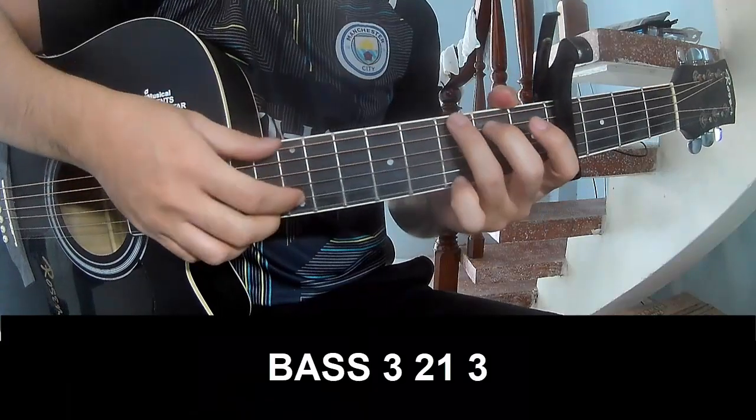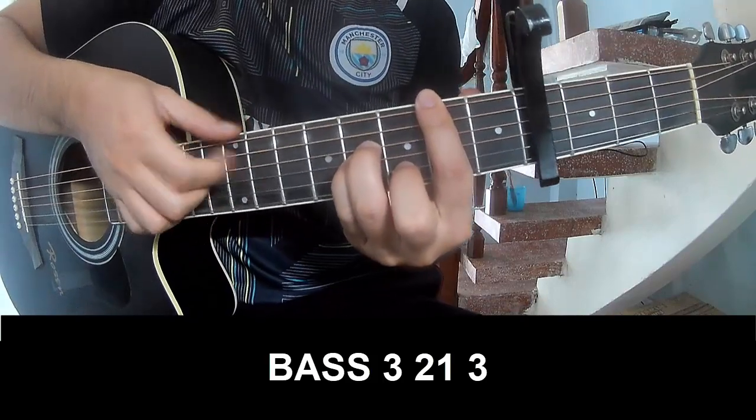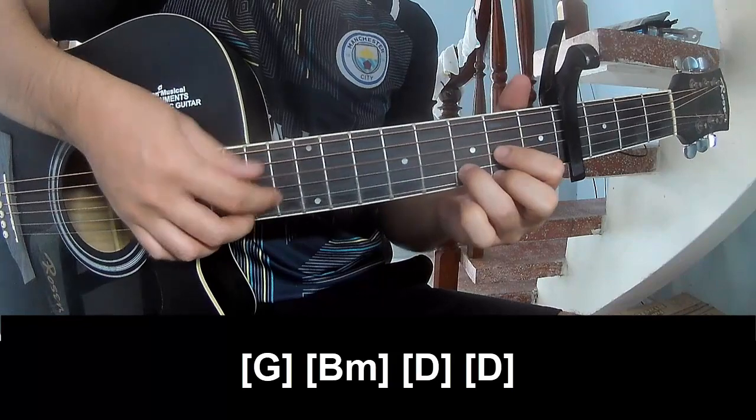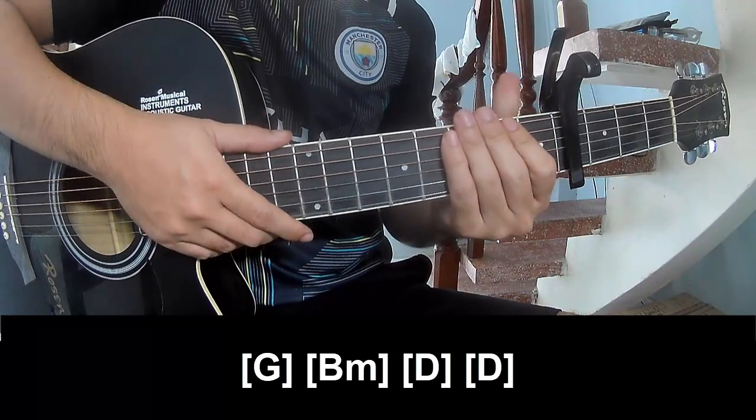First you play A3, 2-1-3, A3, 2-1-3, and you play along G, Bm, D, D. And this strumming pattern is the same way for the verse track.